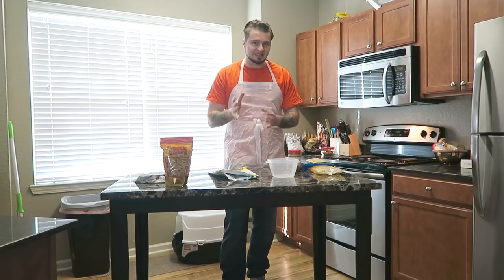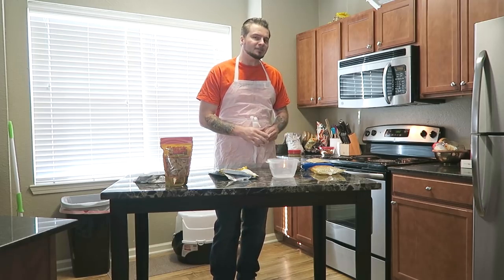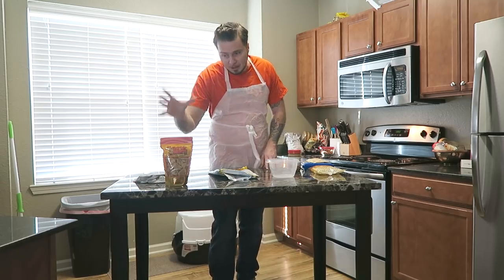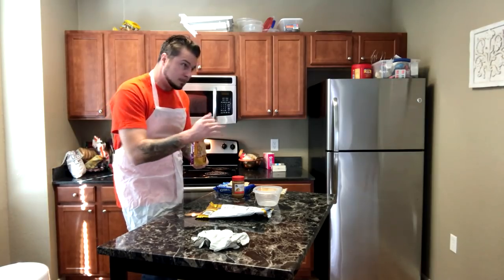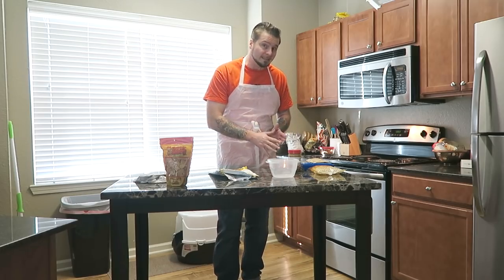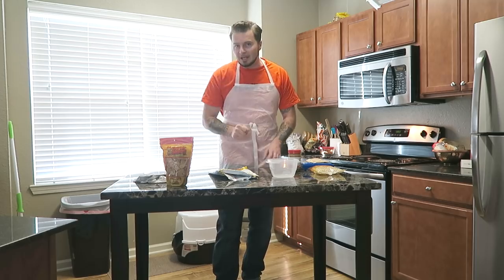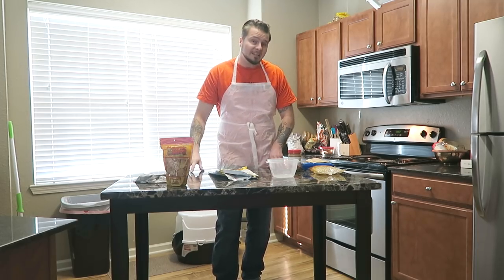Let's go ahead and move on to making some prison peanut brittle. I'm going to tell you exactly what you're going to need. We're also going to do a price comparison of how much these items cost in prison versus how much this store-bought peanut brittle actually costs — will it be cheaper to make it in prison or buy it from the store?